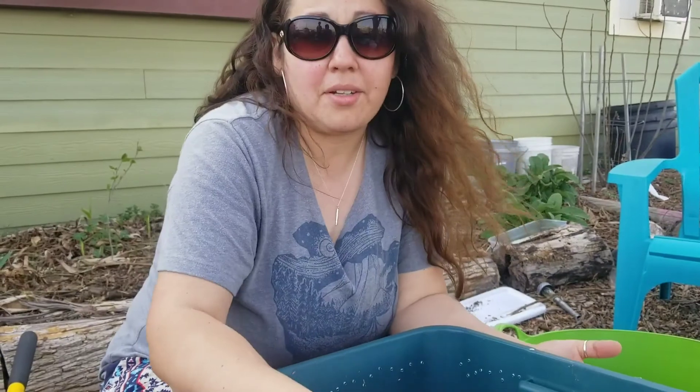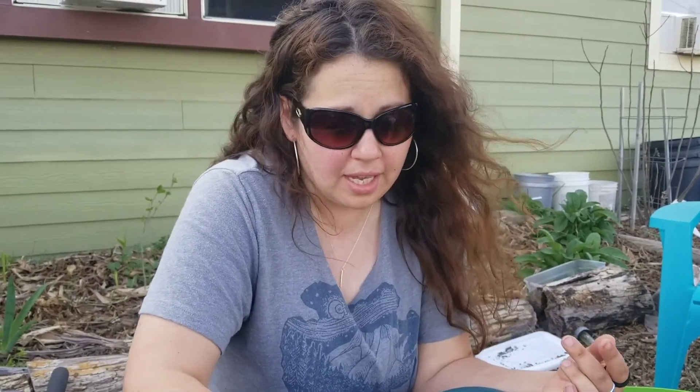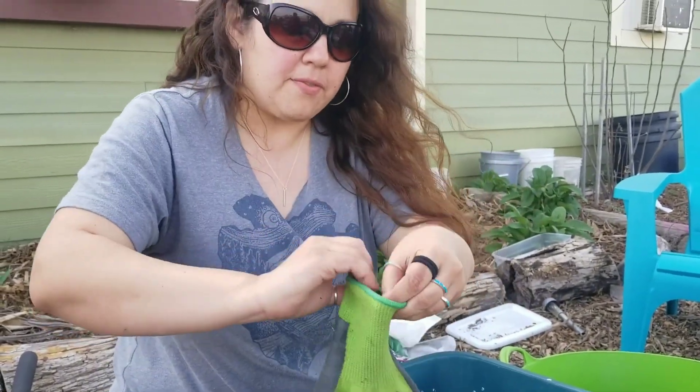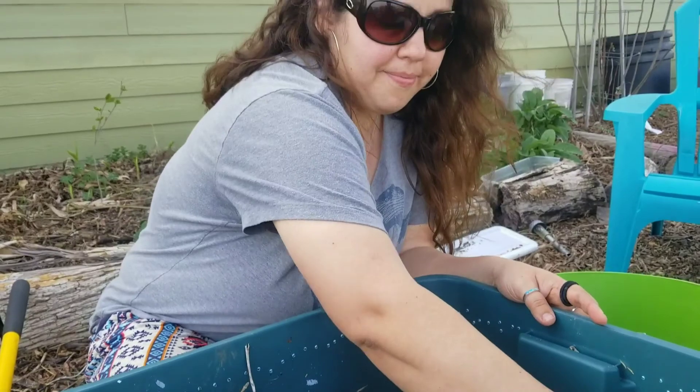I don't know that this is necessarily the way that you're supposed to do it. This is the first worm bin that I'm actually doing officially on purpose. What I've noticed in nature is worms love to be under leaves. I'm going to gently mix the top layer in with some leaves, very gently because I just put the worms in, and I want to encourage some moisture in this bin.